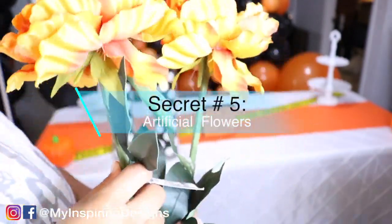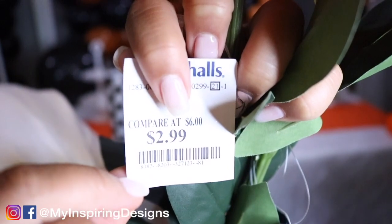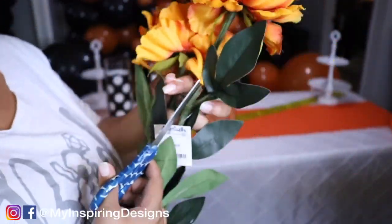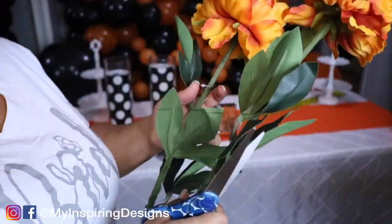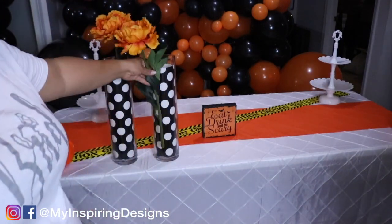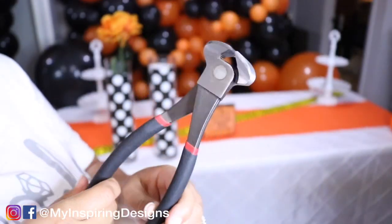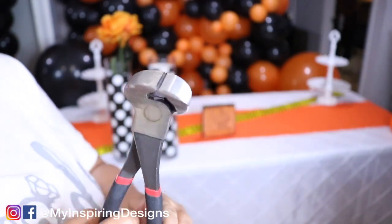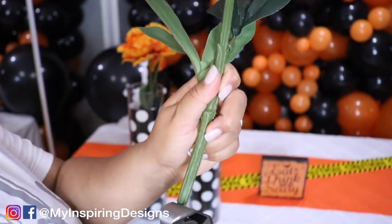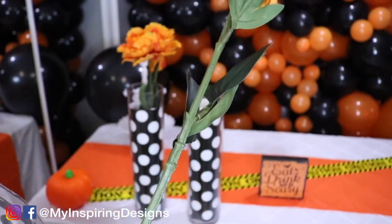Secret five is artificial flowers. Get your flowers when they're going out of season — I got these at Marshall's for three dollars. Real flowers are great, but the only real flowers I tend to use on a dessert table are carnations, because they're cheap, and baby's breath. Other than that, I use artificial flowers. These have a realistic feel, and I use a wire cutter tool to trim them. It's extremely hard — I always struggle with these big flowers, but I get it done.